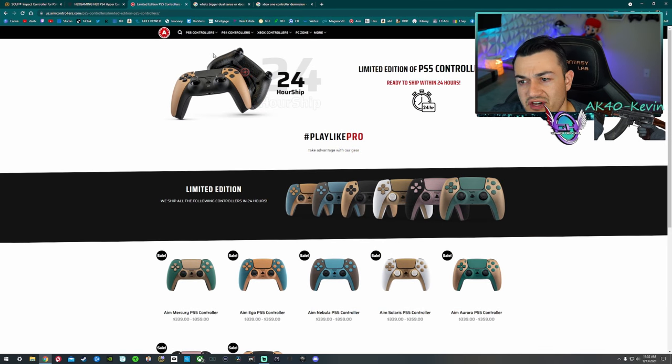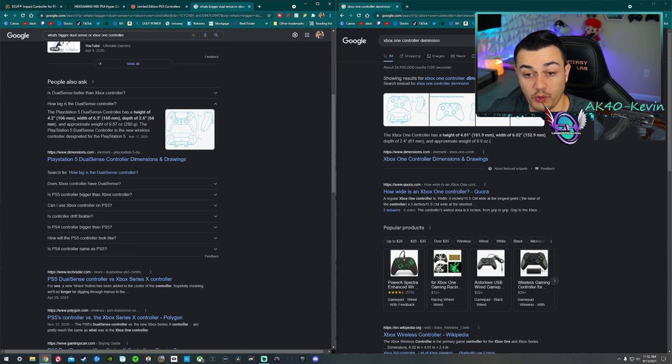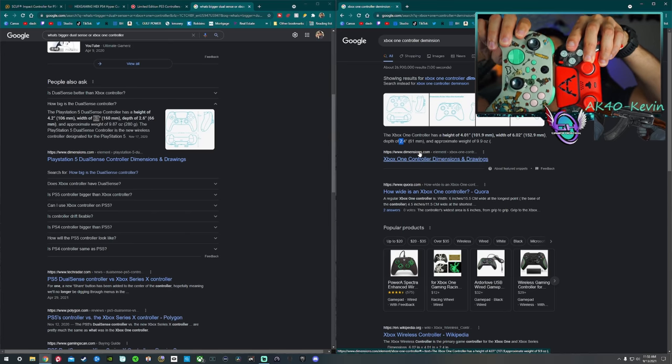In case you're curious about the measurements — how a DualSense controller compares to an Xbox One controller — the PlayStation DualSense is 4.2 inches high; an Xbox One controller is 4 inches flat. A width of 6.3 inches on the PlayStation controller versus 6.02 on the Xbox controller, and a depth of 2.6 inches compared to 2.4 inches. So overall, the DualSense controller is bigger than the Xbox One controller. The PlayStation DualShock 4 is a relatively small controller, especially for North American hands, so there are a lot of options out there that are bigger, but for the Xbox One there really isn't a whole lot.